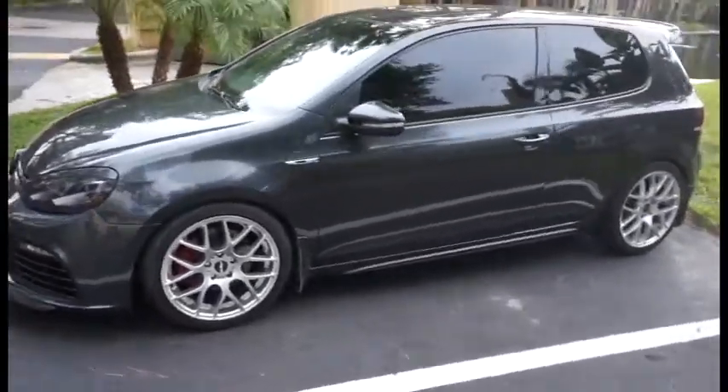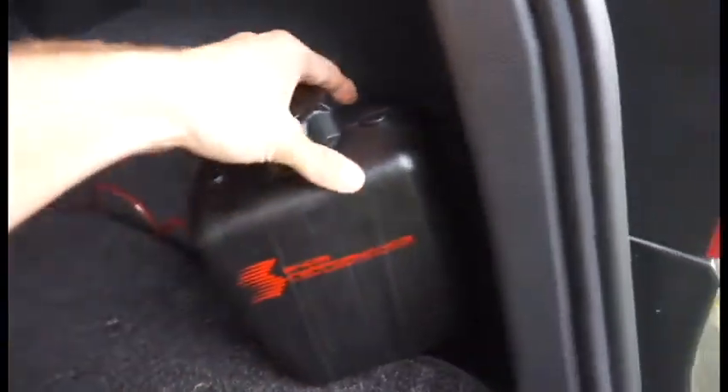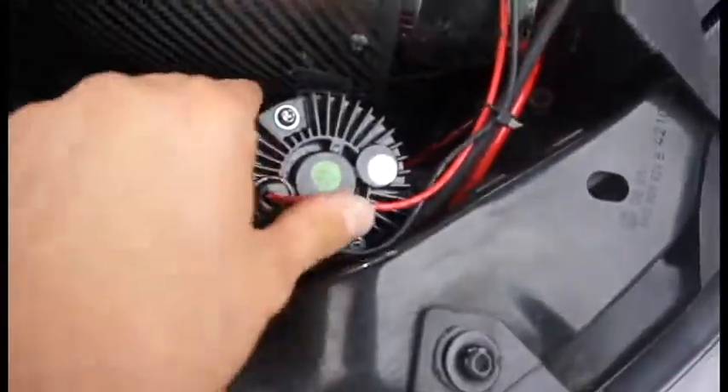I have a KO4 turbo from Integrated Engineering. From the back I have the reservoir back here — I haven't really cleaned it up yet but I just kind of have it strapped onto the carpet there, and then the line runs up through the car.